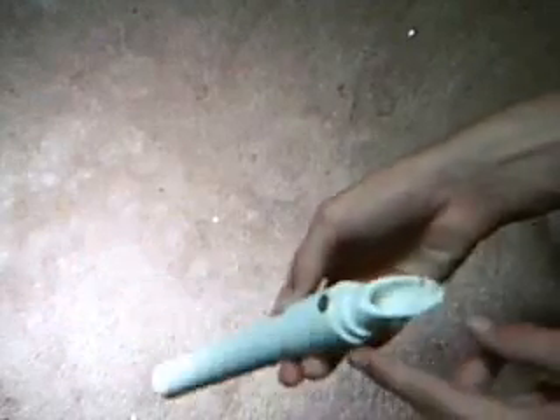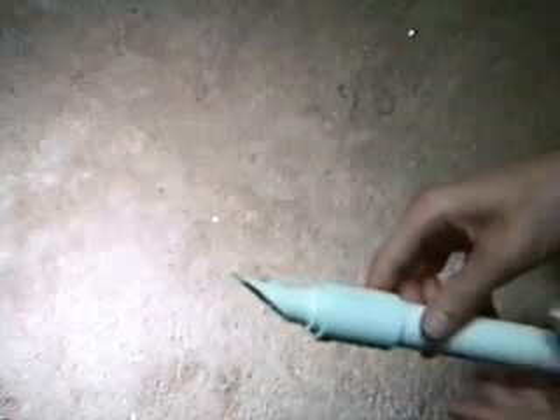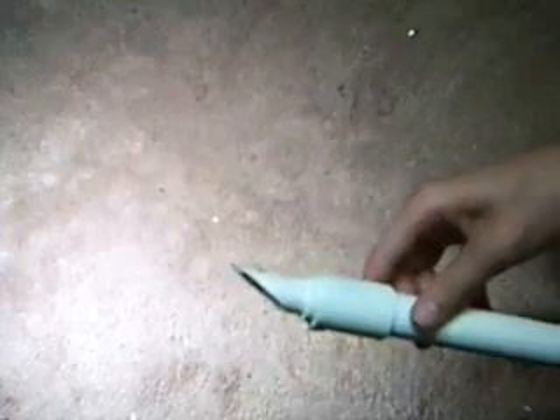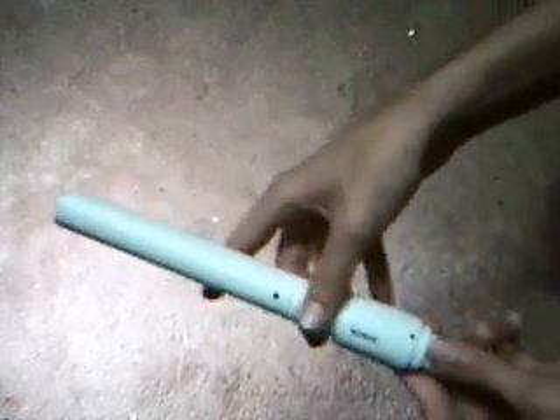That nail holds the bottom part on — very painful. The slight curve there is to stab it into the ground; it works fairly well if you've already used it. That's where the spring, the plunger, and the BBs go, and then that hole. It's about 8 inches long.